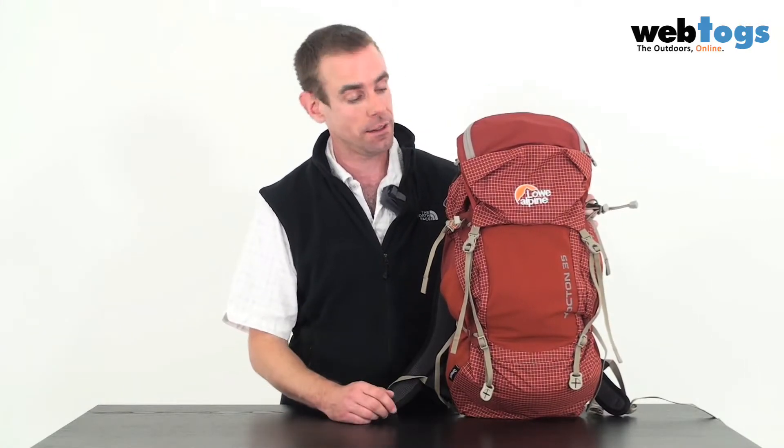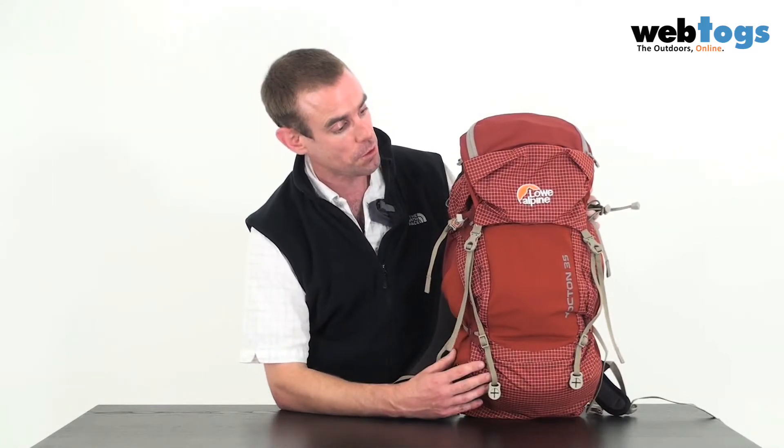The less weight you're carrying, the further you can go and the fresher you feel at the end of the day. The Yachton 35, as its name suggests, has got 35 litres of carrying capacity, and the Hyperlite range has reduced weight in two key ways.